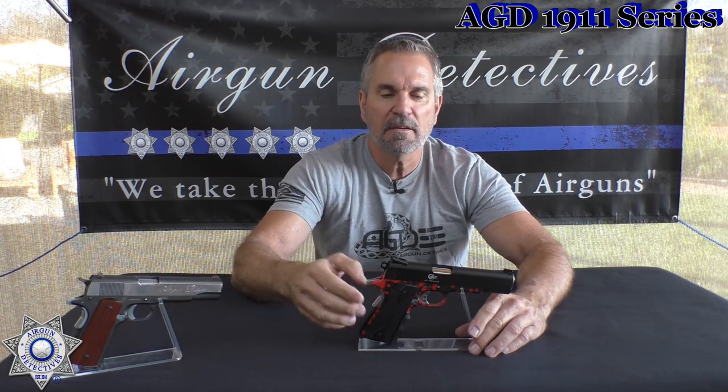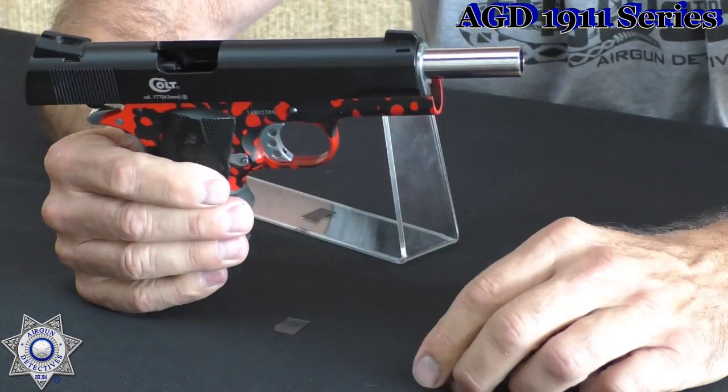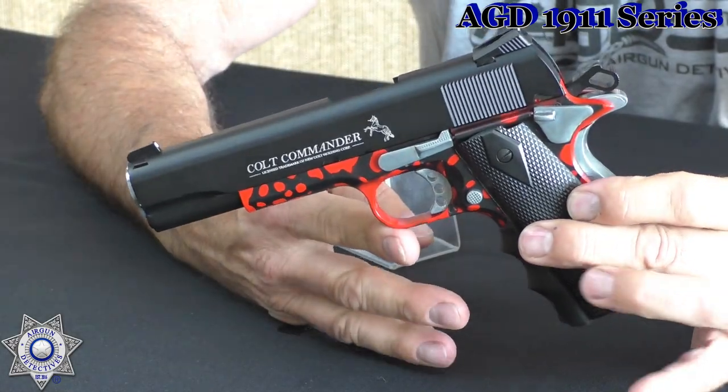This is the Colt Commander, and as you can see I did some custom work on this one. These are one of the most realistic blowbacks — they really are. They have that full blowback and the dropout magazine. If you look at the finish on this one, I totally customized it — this originally was all black.